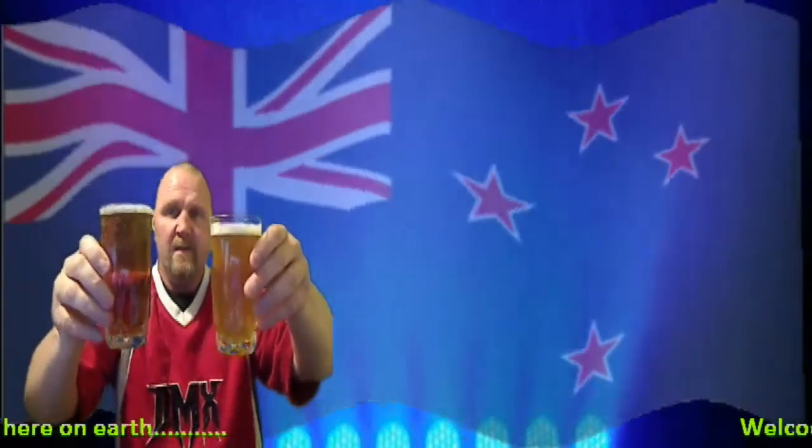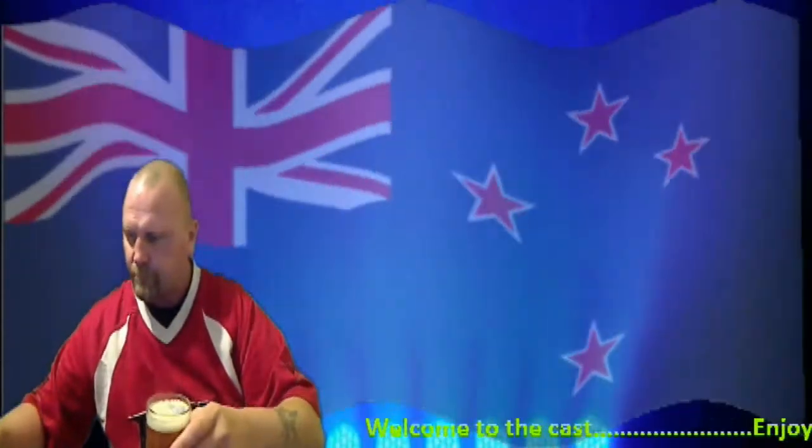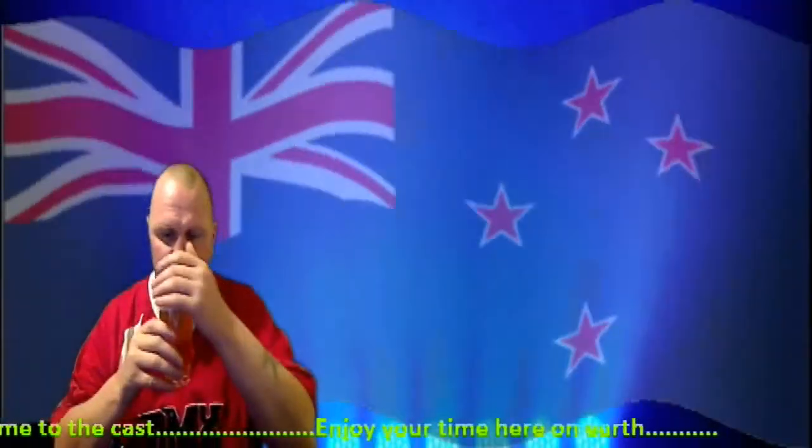They're nice and cold because I put them in the fridge a while ago. This Thomas Cooper's one is actually fairly clear. First of all I'm going to try the Blackrock.